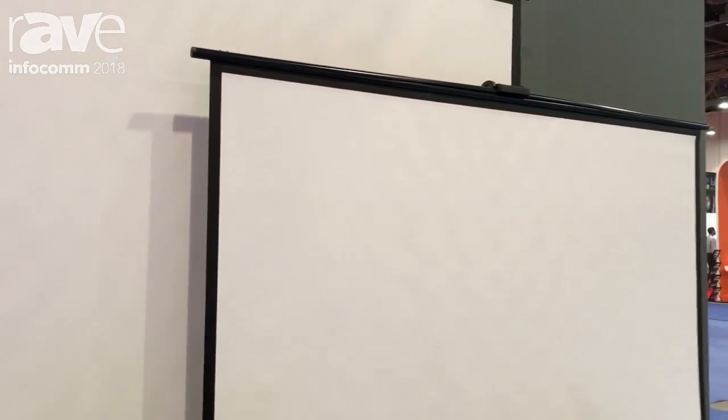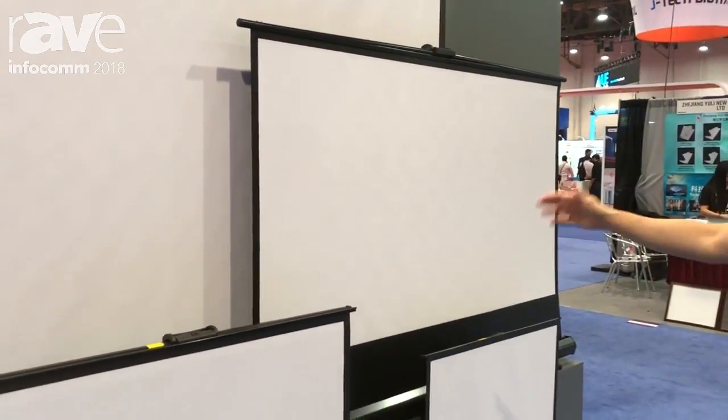Hi, my name is Leon and this is my company, Grandview Screen. We manufacture our own projection screens. As you can see, these are portable ones — mobile, on-the-go, for anyone, for any use.